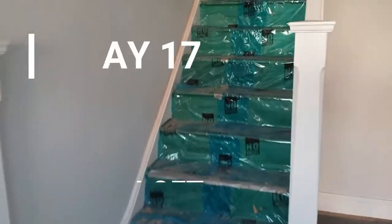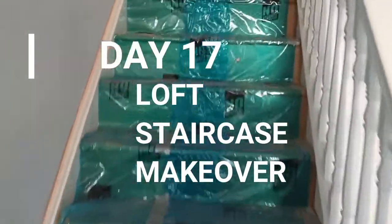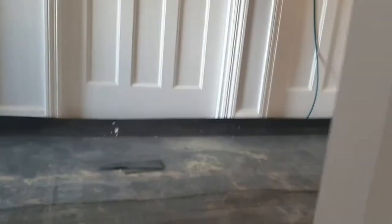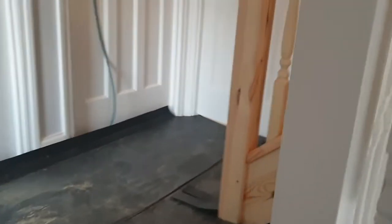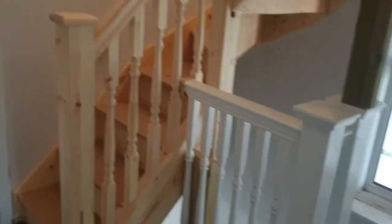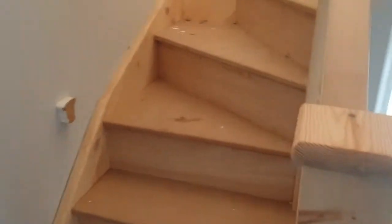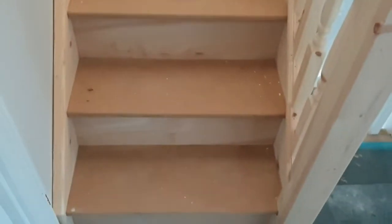Welcome back to the Property Gurus. Today we are going to show you the cladding of the loft staircase. We've just come up the first set of stairs - the original stairs - that's all clad in oak. All the floors in this house are oak, and this staircase that was installed as part of a loft conversion is a standard softwood finish.